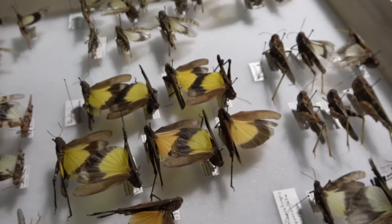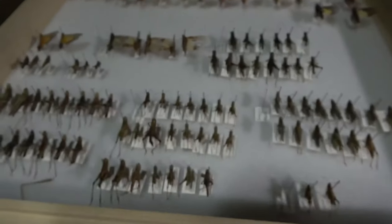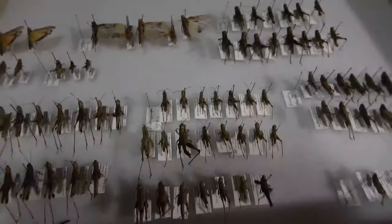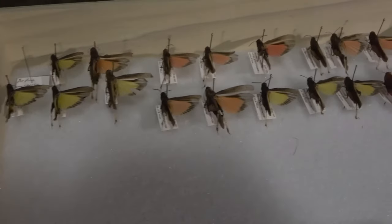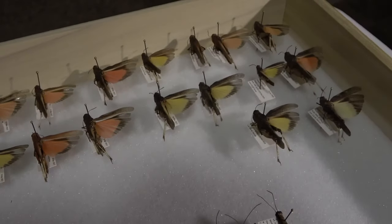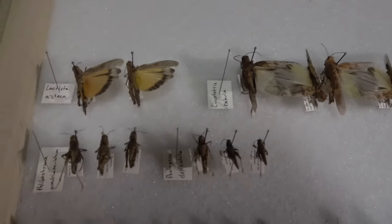The arphea xanthotera are really gorgeous looking. I don't know what's up with my voice right now.